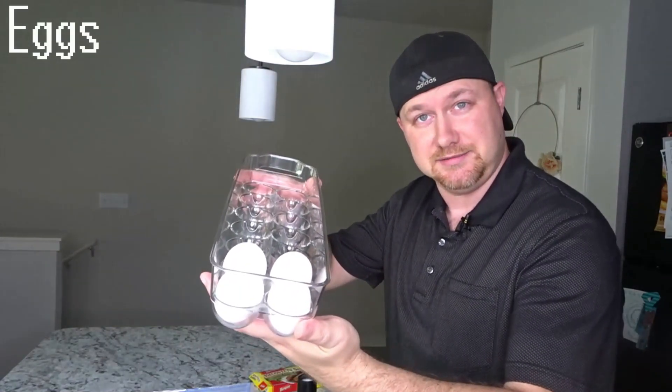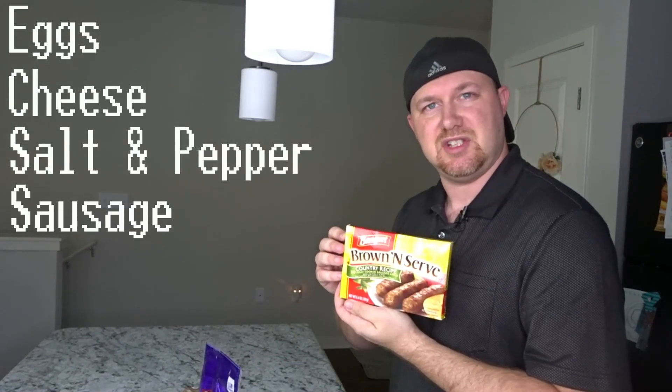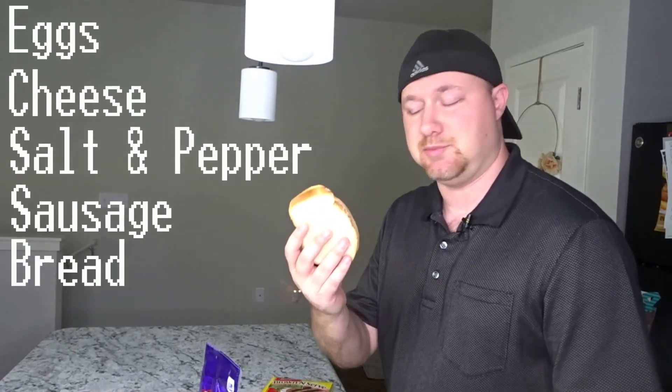Let's bring out the ingredients. Today we're going to be working with eggs, shredded cheese, salt and pepper. On the side we're going to have sausage links and a couple slices of bread for toast.